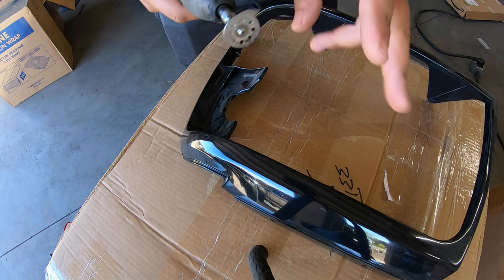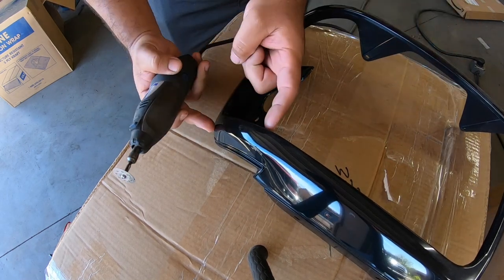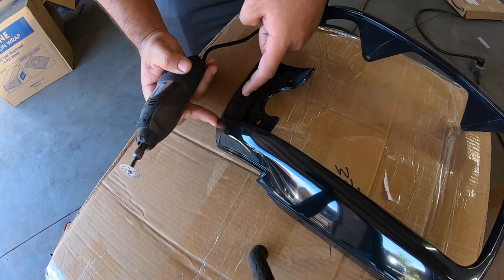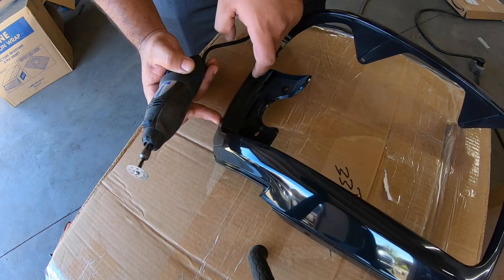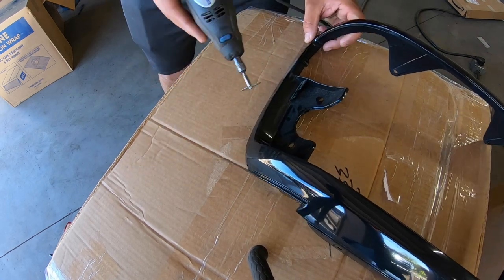I'm going to get these things prepped, get them cleaned, and we'll go ahead and try to wrap. I have never wrapped in my entire life, so we'll see how it comes out. Safety first - my weapon of choice is a Dremel with a diamond disc. I'm going to cut pretty much around this and match the outside cut.